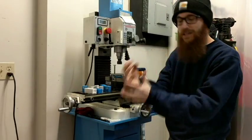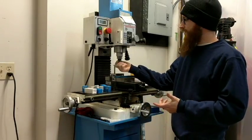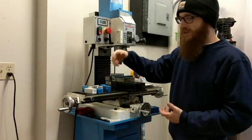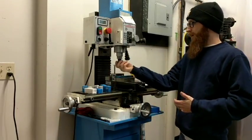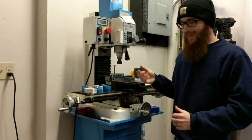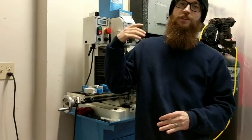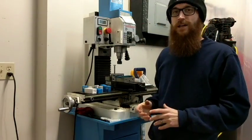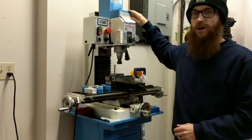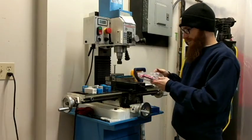I no longer have to drill things with a drill chuck. I just find the correct size collet, shove my drill bit in, and tighten it up. The tolerance and accuracy for drilling with the TTS system is far greater than any drill chuck I've been able to find. I've spent anywhere from $20 to $200 drill chucks and still can't get the tolerance I get with this TTS system — and I calibrate this thing more often than you probably have to.